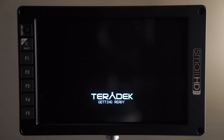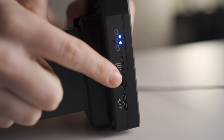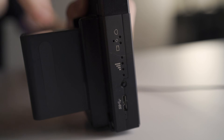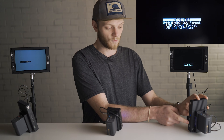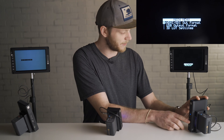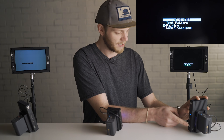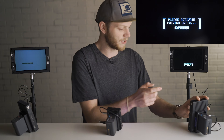Once they get booted up — as you can see we're getting an indicator on the monitor — we can go over to the receiver and use the little joystick on the side with all the LED displays. Hit right on the joystick to get into the menus, and we're going to do all of our navigation using this. Go down on the joystick all the way down to pairing and then click in on the joystick to start the pairing.